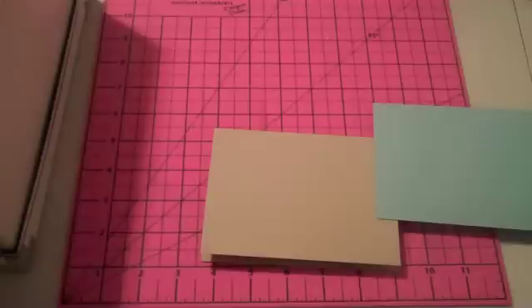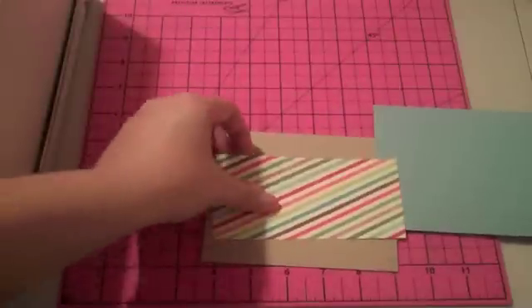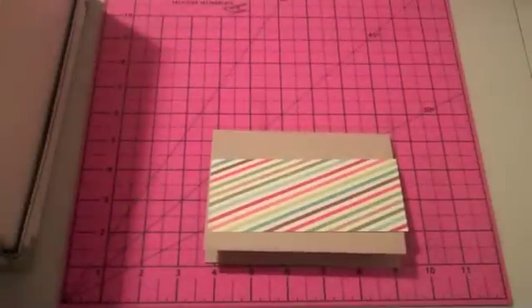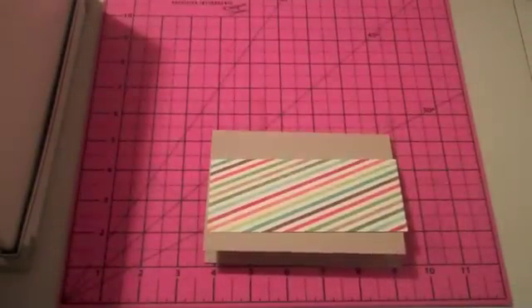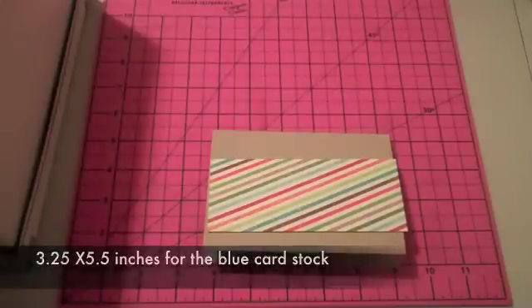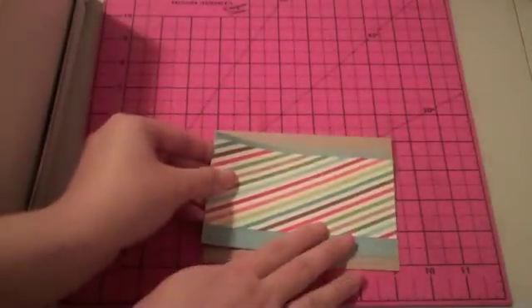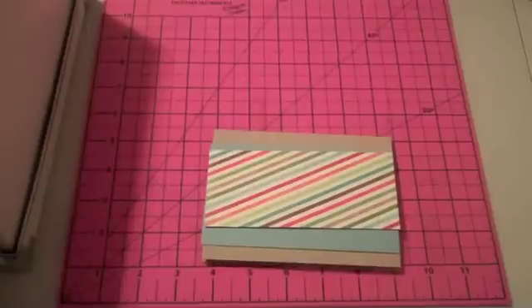I'm going to cut this strip 2½ inches by 5½ inches — that fits across my card. Then this one I'm going to cut so I have a little bit showing at the bottom, so we'll do 5½ inches by 3¼ inches. We'll see how that looks. Okay, that's good — I have some showing there.